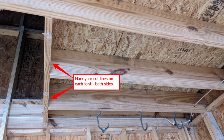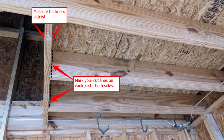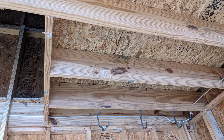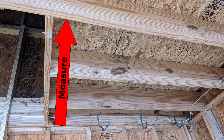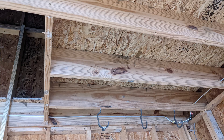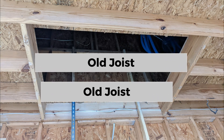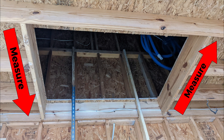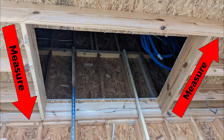Mark a cut line on the joists away from the hole by the thickness of the joists, then cut the joists to open up the hole. We now need to support the floor to the right and left of the hole where we've removed the joists. Measure the distance from the wall joist to the next uncut joist. Using the sections of the joists you just cut out, measure them to fit, then secure them to the cut sections to form a bridge.